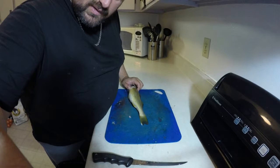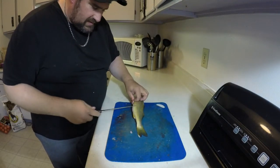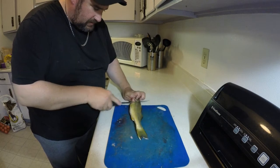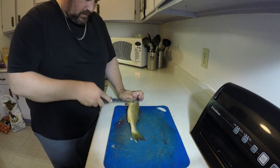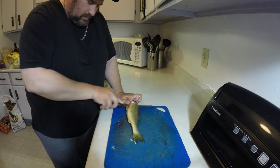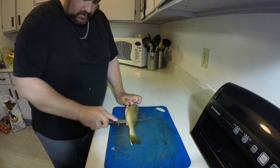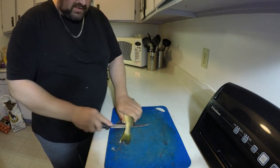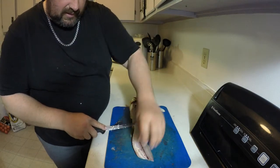I'm bringing you closer there so you can see. See those two fins? Put your knife behind. You cut down all the way down where you can feel the bone in the back. Slide your knife right through, just like that, and slide it against the bone all the way down to the tail.